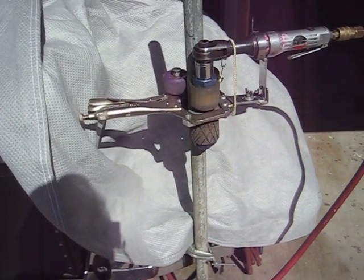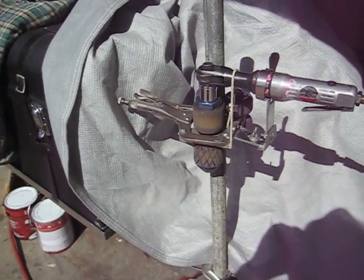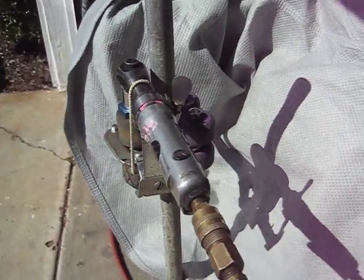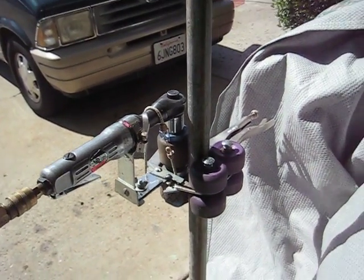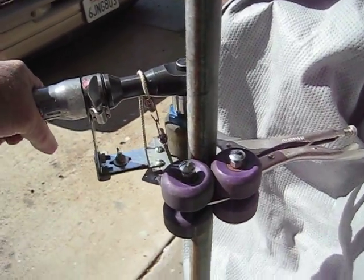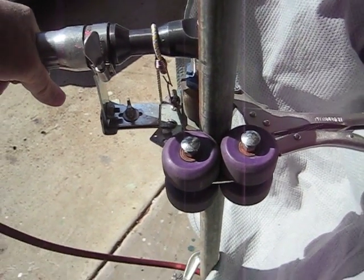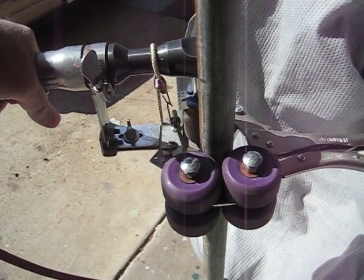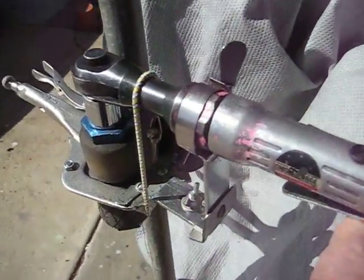This is an air ratchet pipe wrench for turning well pipe without using pipe wrenches. It works with an air-driven ratchet and wheels from a skateboard that cradle the pipe and also drive it. It can be used to drive the pipe in either direction.